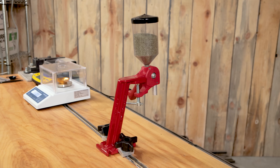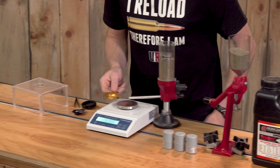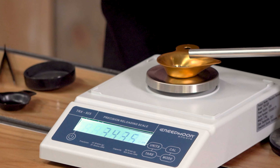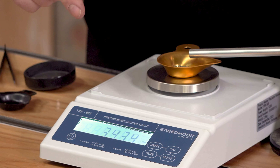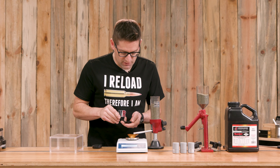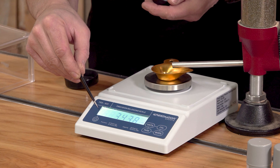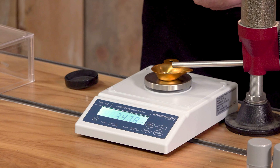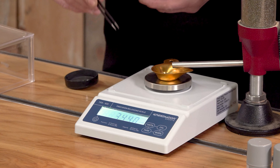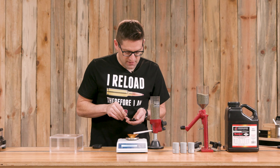We've also got the Forster bench rest powder measure over here. Looks like we've got a good stable zero. This charge weight should be somewhere in the mid-30s of grains. Because I'm demonstrating and testing, I'm being very careful about the placement of the pan on the platen. 34.34 grains. Now let's see what happens when we add individual granules of Varget. One granule — 34.38. One more — 34.40. That's .02 difference between the last reading and this reading with that granule. That is exactly what I would expect.